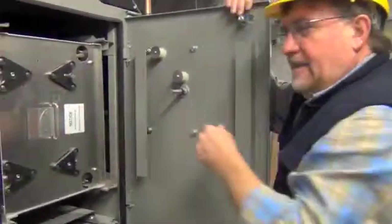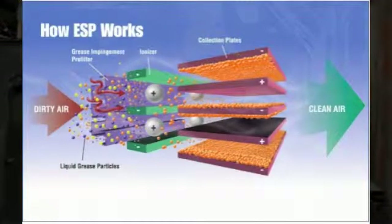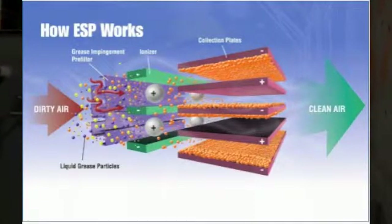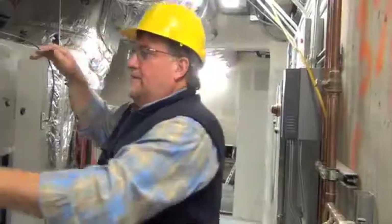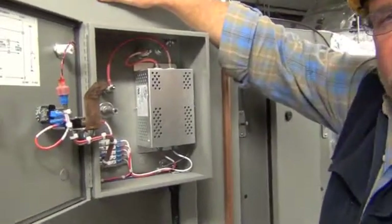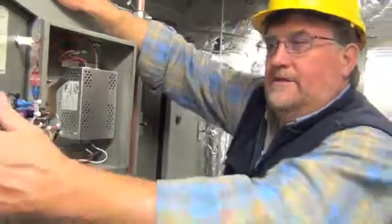Precipitator cells basically ionize the air stream initially with a high voltage direct current charge. Subsequently, they have collection plates with a lower voltage charge that consolidates tiny particulate grease and smoke onto the collection plates, cleaning it from the air. Precipitator cells are powered by a solid-state transformer which converts household current into two outputs — a direct current at very high voltage, at 10,000 and 6,000 volts respectively. This unit incorporates three different rows or passes of these precipitator cells to handle a very heavy loading operation.